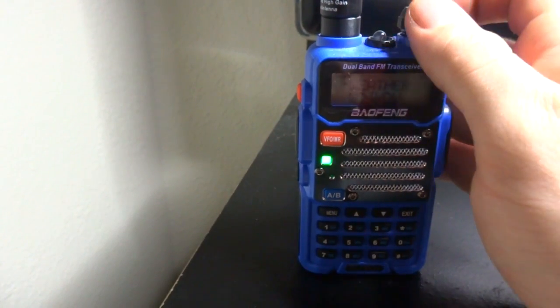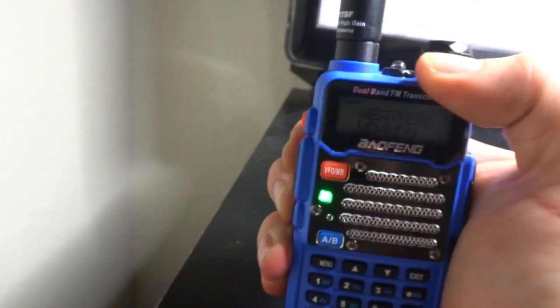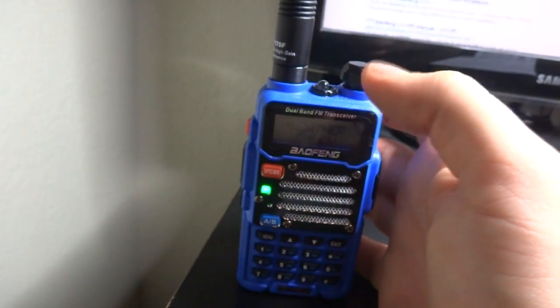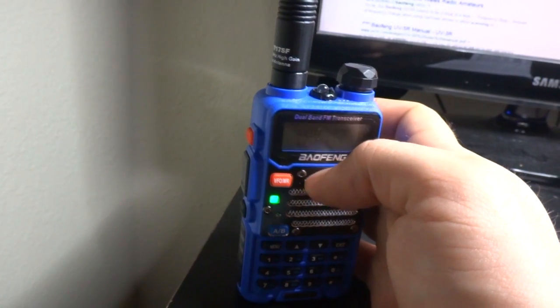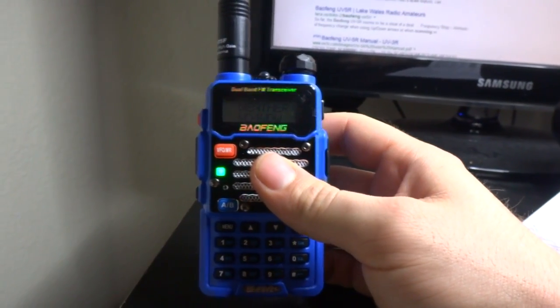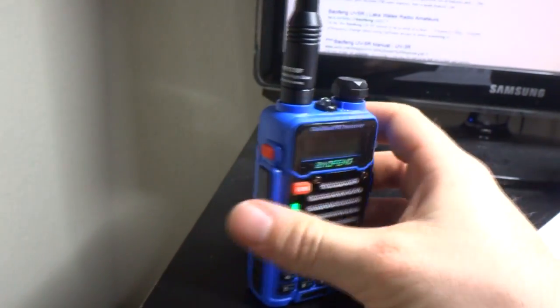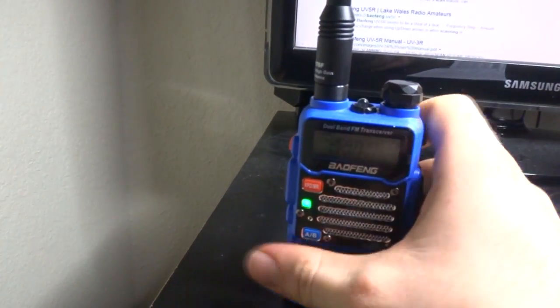It's only one to two feet away and I'm still getting used to it. But so far it feels good in your hand — it doesn't feel like a cheap radio, so that's good. I guess the proper way to do it is to do a follow-up video when I actually know what I'm doing. But I thought I would do a quick unboxing of the BF-F9 V2 Plus since no one else on YouTube has it yet. Thanks for watching.